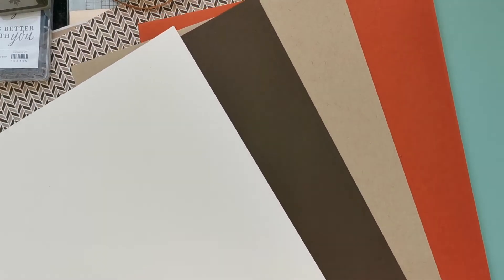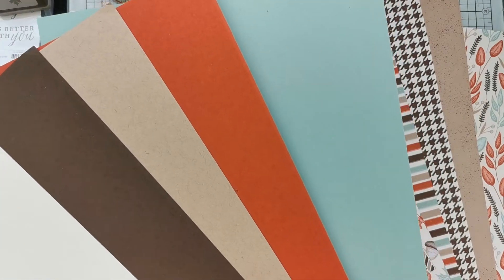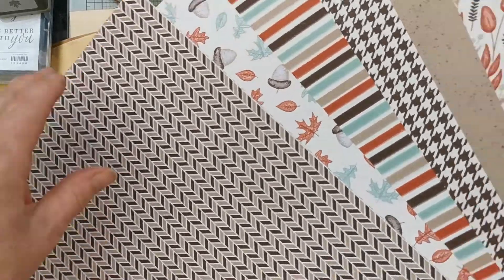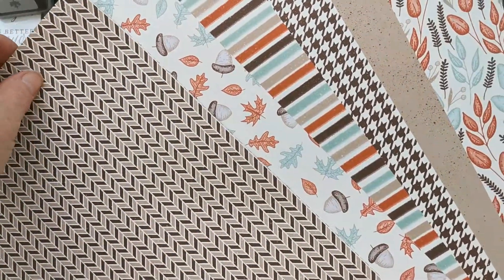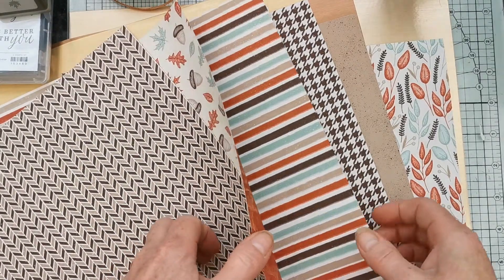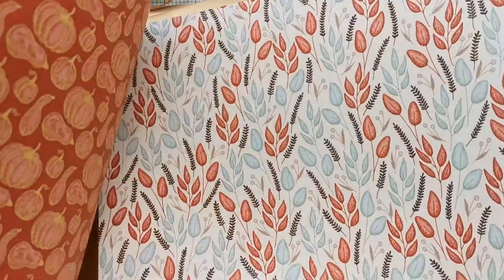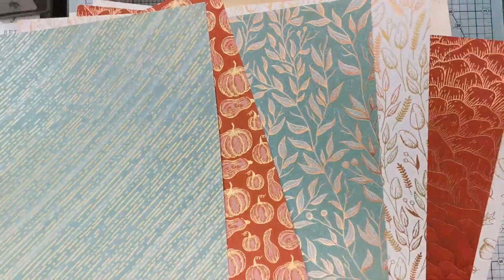These are the colours in the papers — the colour scheme that is in the catalogue. You've got Very Vanilla, Early Espresso, Crumb Cake, Cajun Craze, and Mint Macaron — a lovely autumnal palette. There is a specialty Designer Series Paper with this pack. Some of these images are sized so you can punch them out with your punches. There are lovely generic patterns that are really great, particularly for men's cards, and one almost looks like eggshell with little speckles on there.